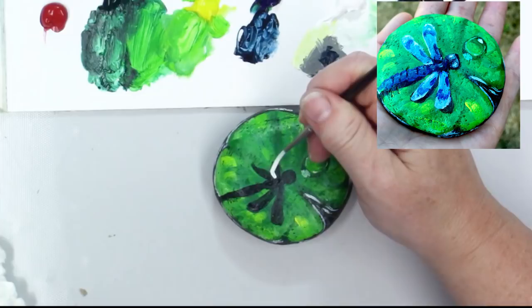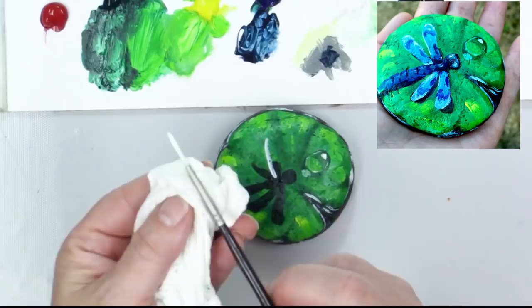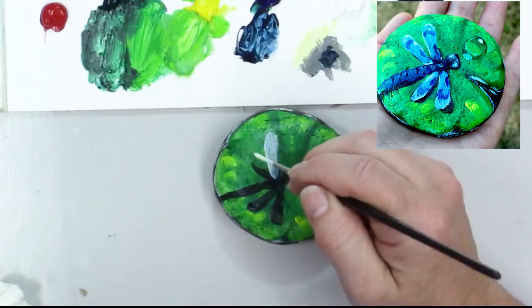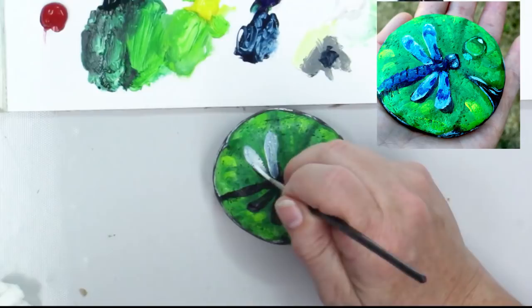Now I'm going to go ahead and put his wings on — I'm just using that liner brush still. There was a spot of water on the actual brush handle. I'm going to put the wings in — these wings actually have a blue cast to them, so that's why I'm not worried about picking up some of that black-blue mixture we put on the bottom for the shadows.